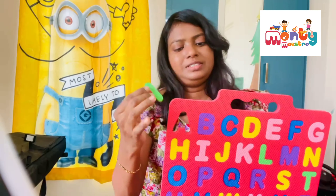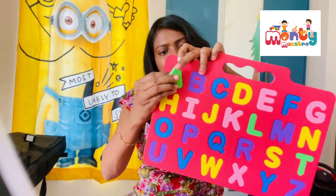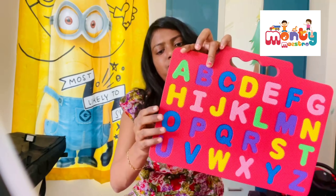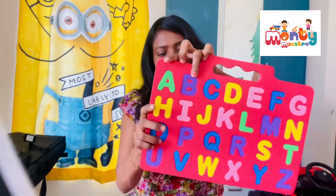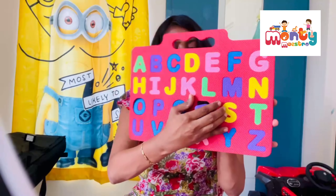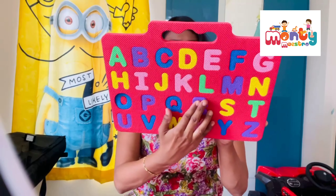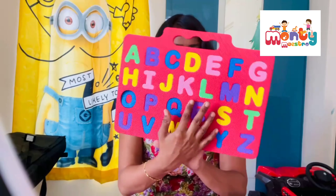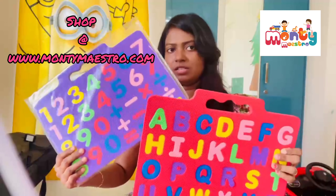The sponge weight is safe for the pieces. Every piece can be taken off and fixed back. So this one and this one come as a set.